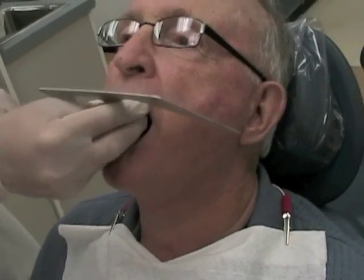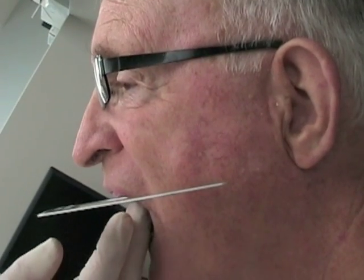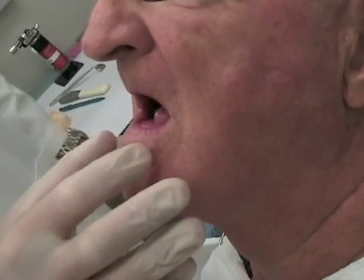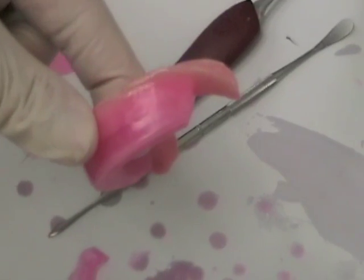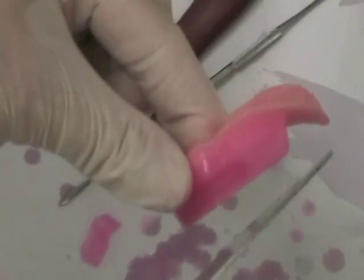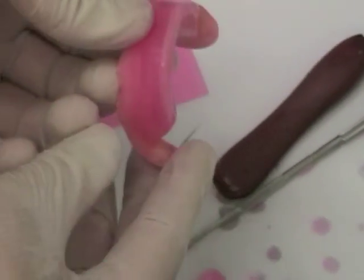A Fox plane is an instrument placed against the occlusal plane to ensure it is parallel to both the ala-tragus line (from the ala of the nose to the tragus of the ear) and the interpupillary line. Taking the patient's glasses off may make it easier to check parallelism to the interpupillary line. The mandibular rim should be adjusted using the same techniques, but remember it should be at the level of the corners of the mouth and intersect halfway up the retromolar pad. When using the wax former to melt and adjust the rims, hold the rim so that any melted wax drips away from the record base to avoid unseating it intraorally.